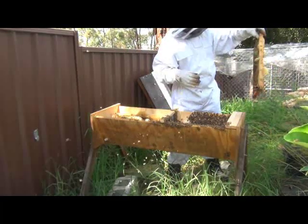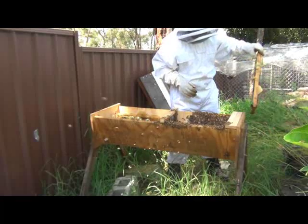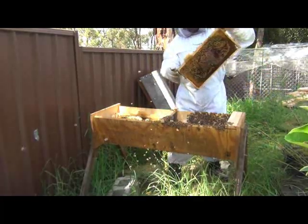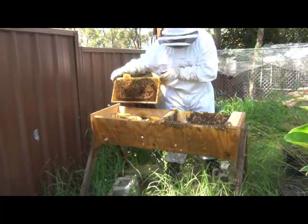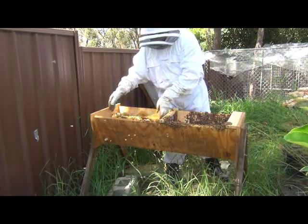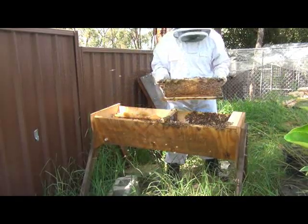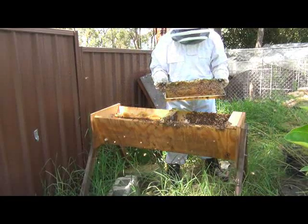I see a wasp in there - they don't belong in there. The wasps have probably just taken the opportunity while the hive's been open to get in there, and it's just been balled by some bees, so hopefully they won't be coming back. Normally the bees would only have to protect the entrance holes, but while they've got it open like this they've got to protect the whole top, which makes it a bit harder for them. The wasps like to get the honey.